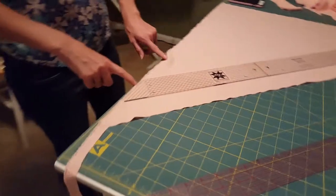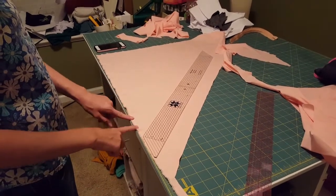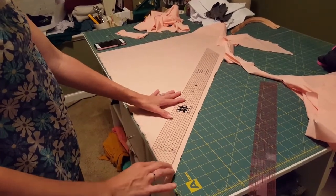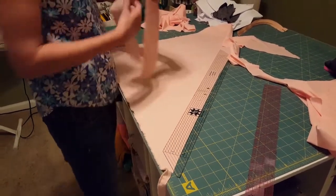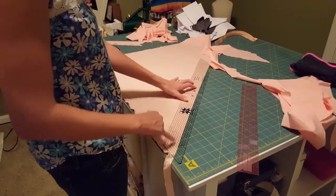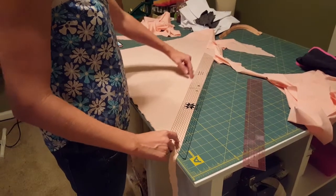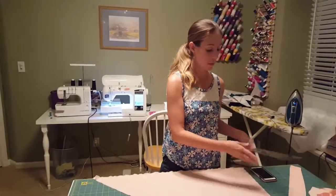Let me zoom in on the selvedge. The selvedge edge is that edge that usually has some markings from the manufacturer — it's the edge that's not going to fray. I place it along that selvedge edge and the way that angle is, it's going to automatically be put on the bias. For this pattern you're going to need two-inch strips of bias fabric, so I would line it up so that I'm at two inches. This is a two and a half inch ruler, so I'll have a half inch overhang, and cut right along there to make a long bias strip. Cut as many as you need — the instructions say how many inches of bias tape you need for your size.